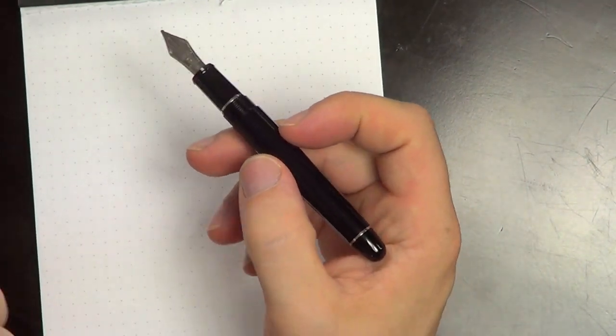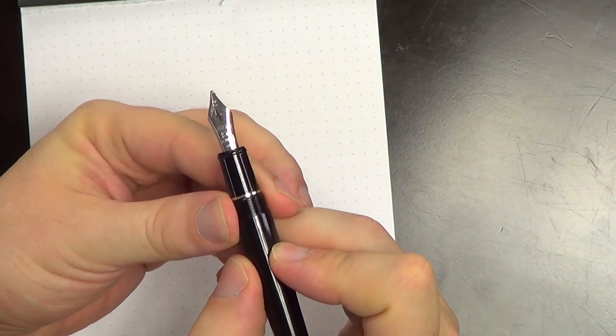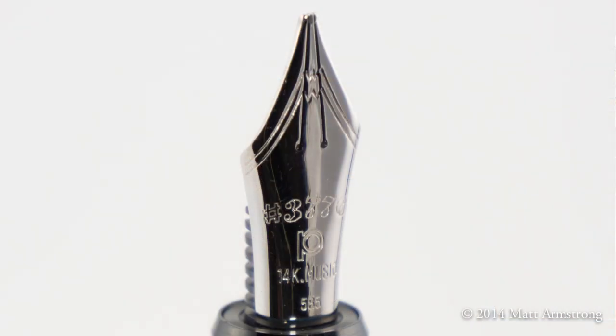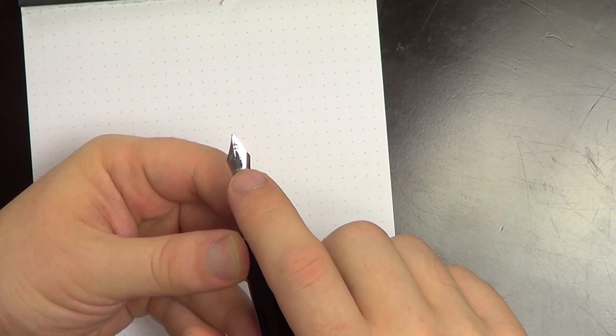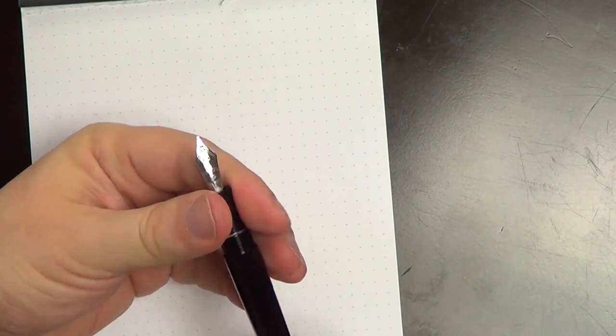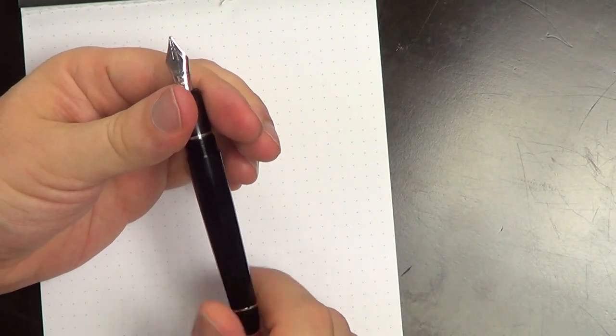The nib is the real star of the show here. This is a music nib. For those who don't know, a music nib is a two-slitted nib. I'll show you kind of why they call it a music nib — as someone who has done a fair share of writing music, there are days where I wish I had a pen like this. It's basically like a stub nib, a wet stub nib. You can see here the two nib slits that come down to the point. It is a 14-karat gold nib, cartridge-converter pen with a platinum converter. Platinum converters do work pretty well — I haven't had any problems with them.